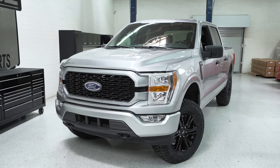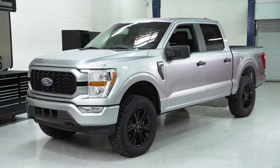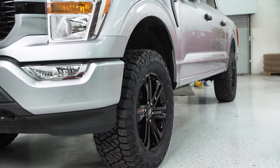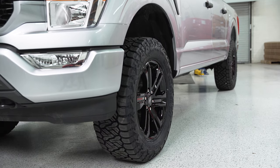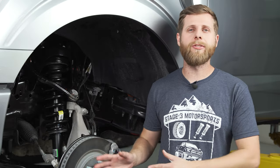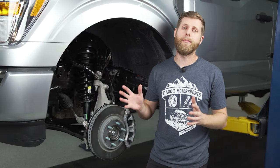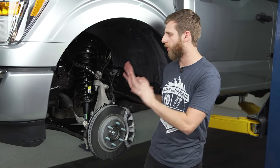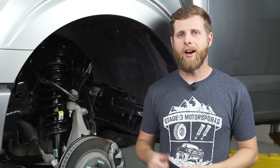That's going to be a wrap on this spacer leveling kit install. Before you take your truck back out on the road, you need to have it professionally aligned after installation — and that goes for any spacer kit, no matter what size. Take it to a shop and have them dial it in, or you're going to get really bad tire wear, hear it scrubbing, and it may not even steer straight, since we've altered quite a bit of the suspension geometry.